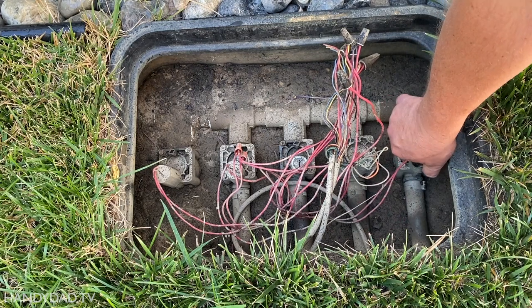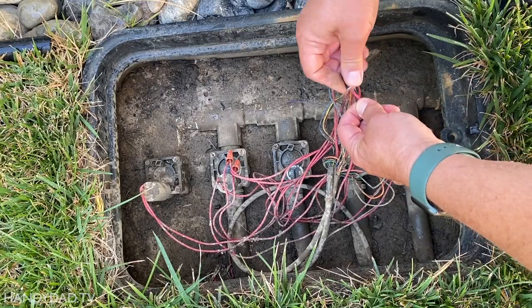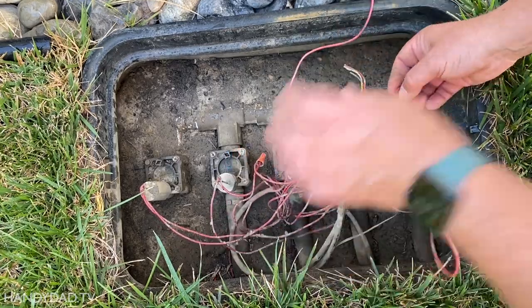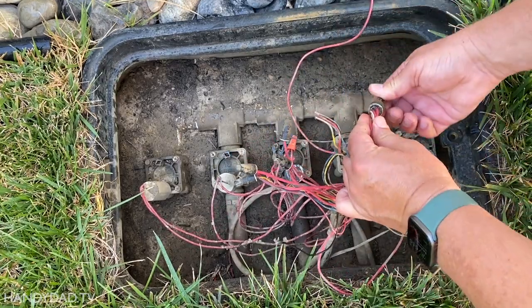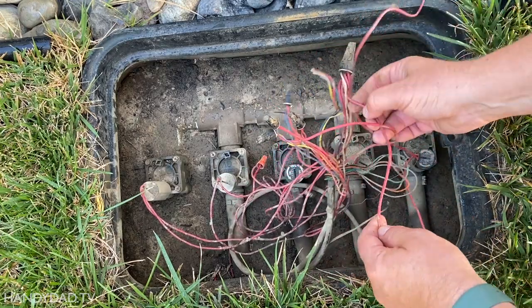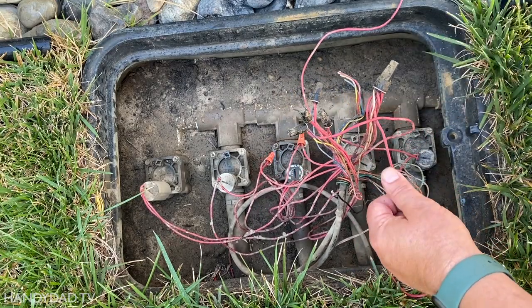It worked, so I knew I needed to replace the solenoid. I removed the wire nut and disconnected the solenoid from the black wire. The other wire is connected with all the other valves to the common wire, which is under a really big wire nut and I didn't want to remove it, so I just cut that wire and I'll splice it later with the new one.